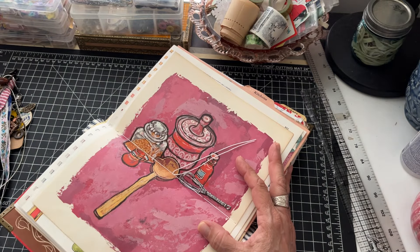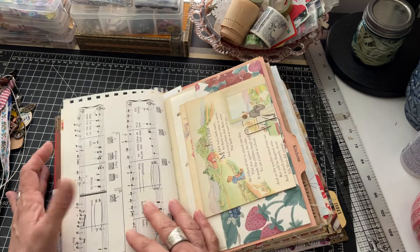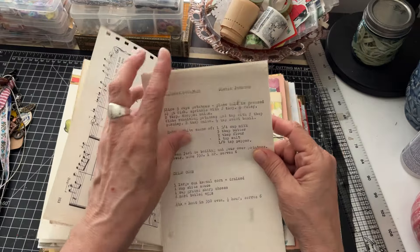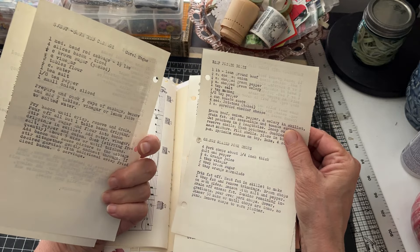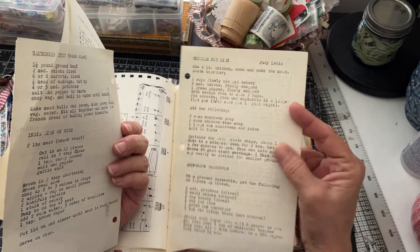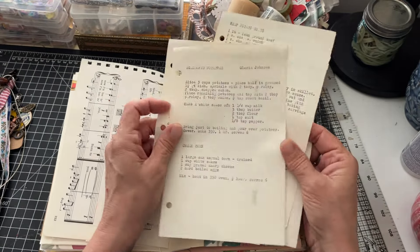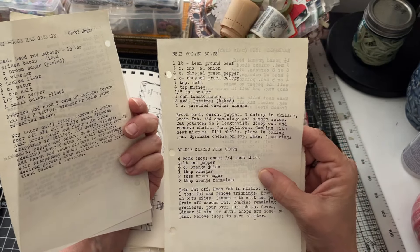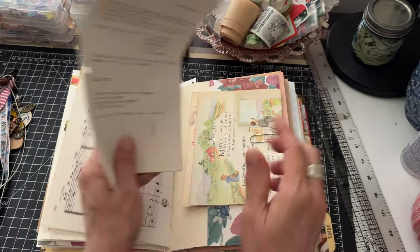Really pretty pages in it. There's still a ton of space - I just tucked several things in with paper clips. These are some really old cool typed-up recipes from an old recipe book: chicken hot dish, shipwreck casserole, India dish on rice, hamburger stew, scalloped potatoes, patio baked beans, potato salad, beef potato boats, orange glazed pork chops - really cool recipes with really cool names.